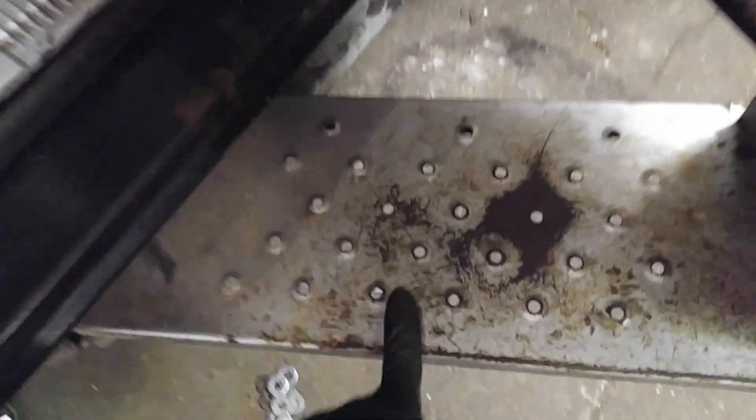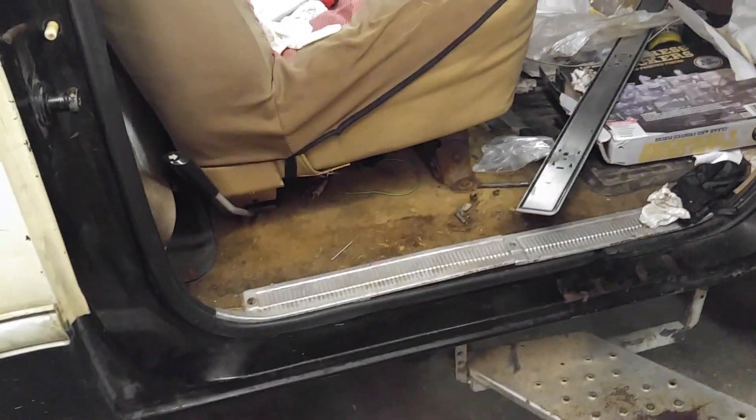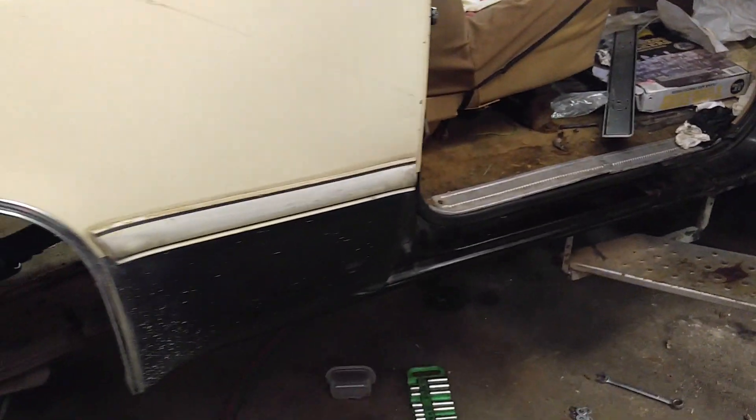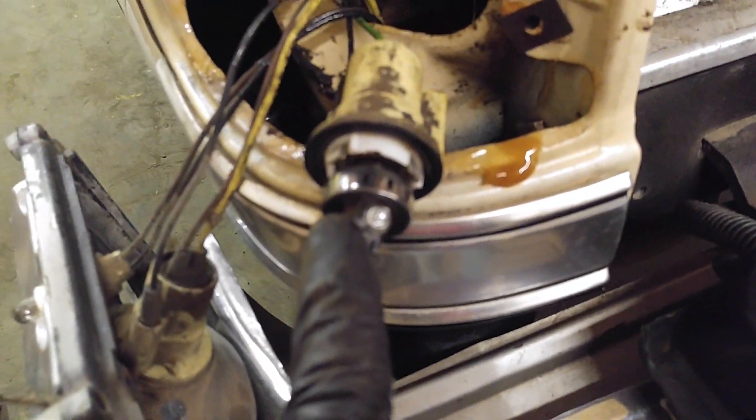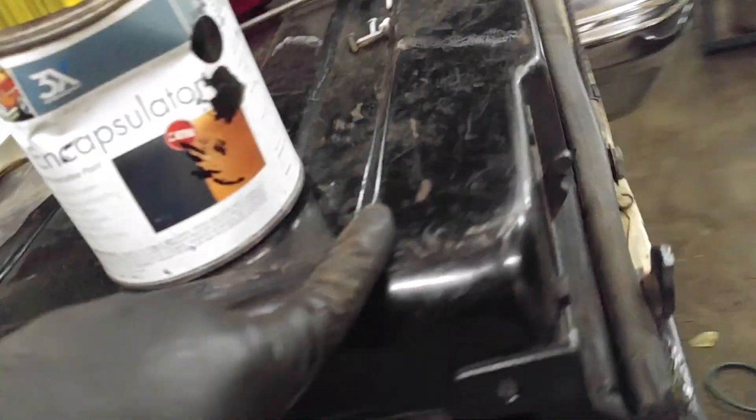I'm gonna paint this step with some black epoxy paint. I've got the door panel put back together — power door locks, power windows, the vent window was repaired. I've got to remove the seat and fiberglass the floor because I'm not happy with that; I'm not sending out a truck with a rust hole from water coming from the top. I've got a backup beeper installed — beep beep beep. I've got the back of this truck fluid-filmed, the tailgate is fluid-filmed and closed back up.